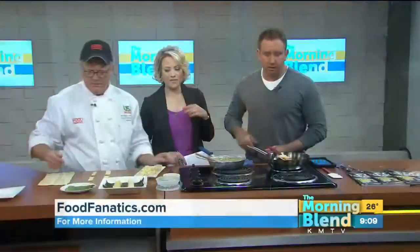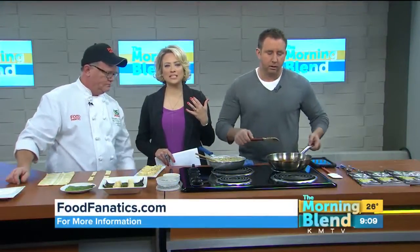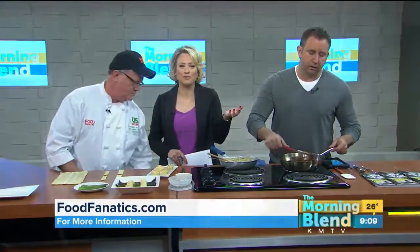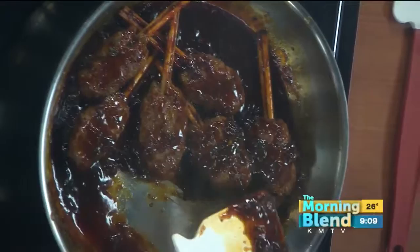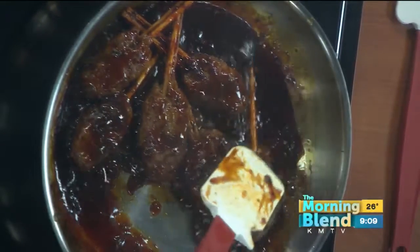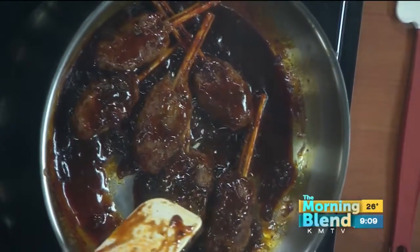We've got two other dishes here, Chef. The aroma in this studio on days like this — I feel so bad for you at home because you're cheated out of the full experience when Chef Rhodes is on. It's fantastic. What is Mike working on here? This is where all the aroma is coming from right here.